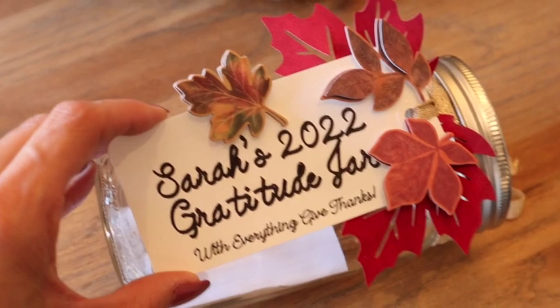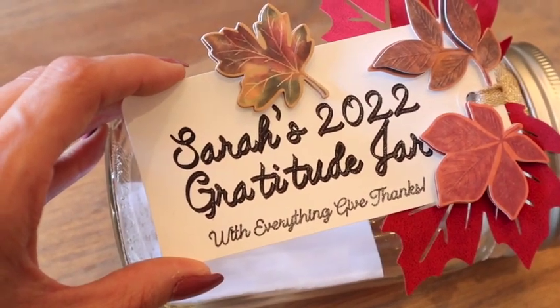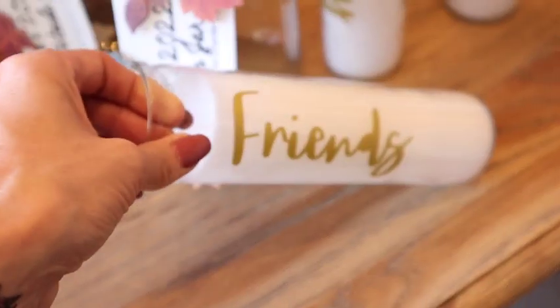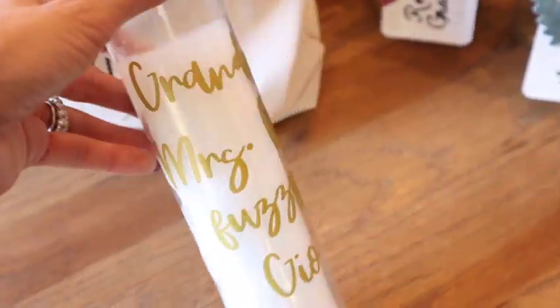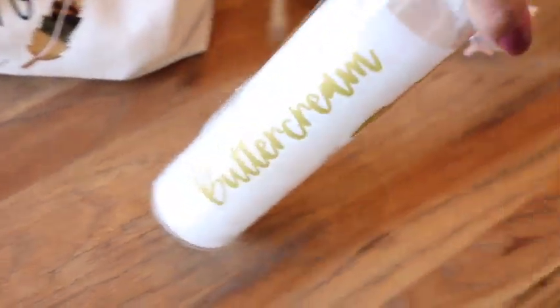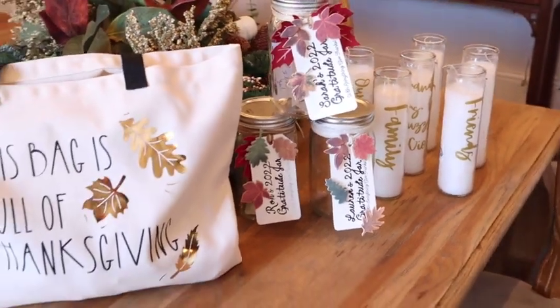The gratitude jars turned out so pretty — I love these suede leaves. I actually have to make 20 of these total. Each one has the guest's name, year, and says '2022 Gratitude Jar — with everything give thanks,' plus a special note inside. For the gratitude pillar candles, we have friends, family, and the kids will do theirs before Thanksgiving. I also add a candle for people we've lost: my grandpa Robert, our dog Miss Ellie, and our chickens Fuzzy, Geo, and Buttercream.